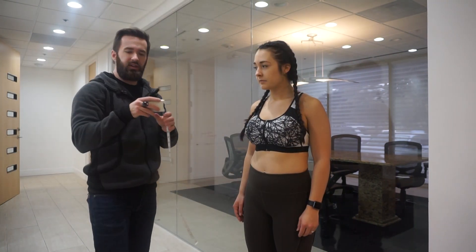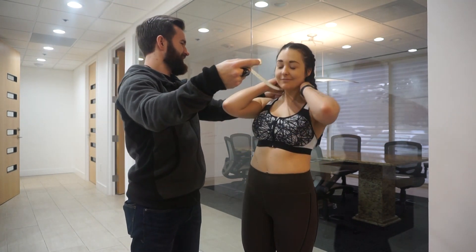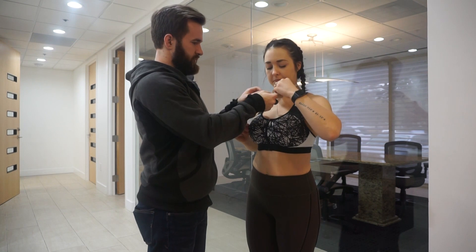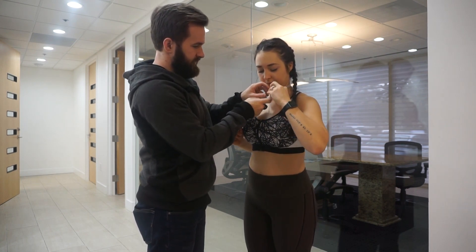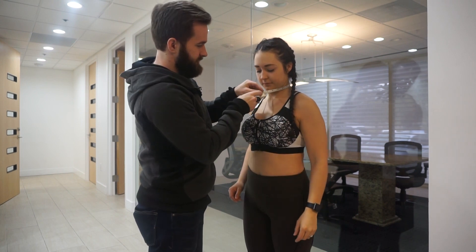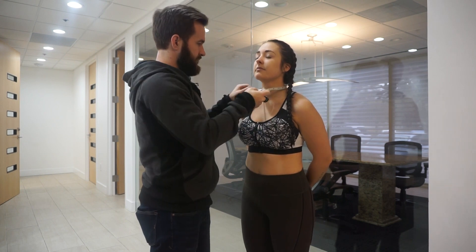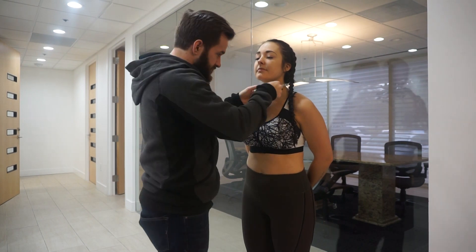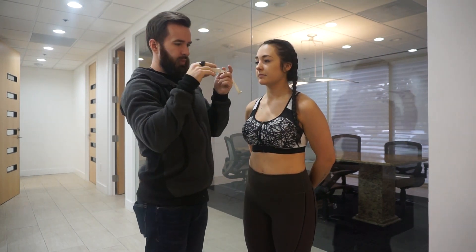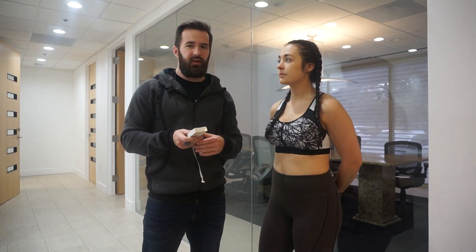Finally, we're going to use the tape for the neck measurement. Keep the neck relaxed — don't try to flex or pull it up. The narrowest part of the neck comes in at 13.5. All we have to do next is plug that into our calculator and it will produce a result for your body fat.